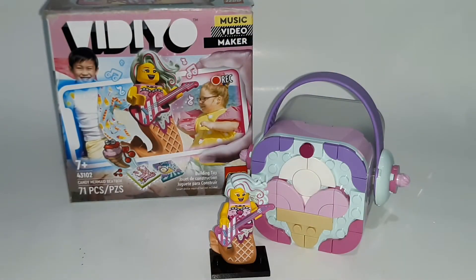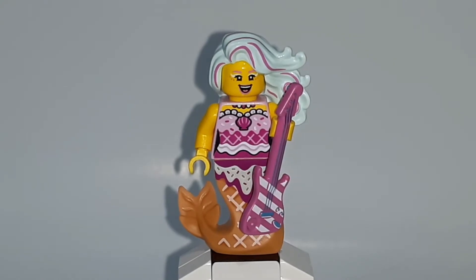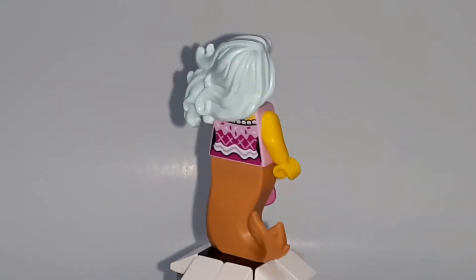Now that I got the set all built up, let's take a look at that minifigure. The one figure we get in the set is the Candy Mermaid. She is exclusive to this set and doesn't come in any other sets. It's an interesting concept for a minifigure.